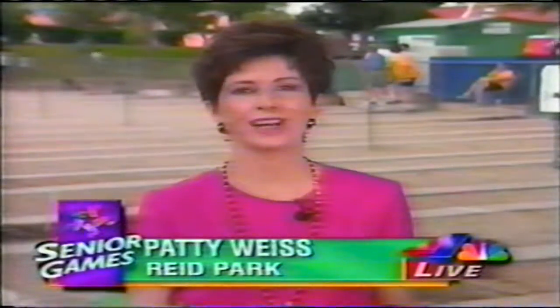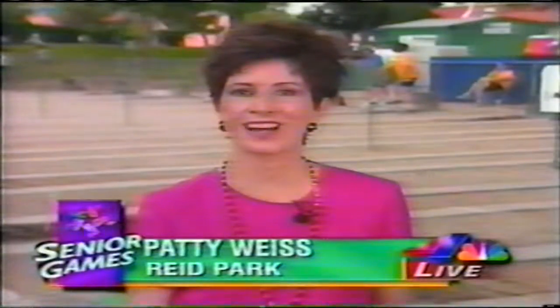Welcome back to our special Senior Olympics coverage here on Eyewitness News. You saw just a moment ago that I don't shoot horseshoes so well, but these folks behind me are really good at it. Besides being good athletes, these competitors are having a real lot of fun here at these games. They're proving to us that getting older does not necessarily mean that you have to slow down. Our Frank Field caught up with a few of these athletes to find out what keeps them going strong.